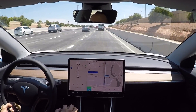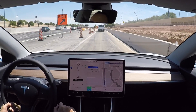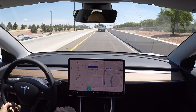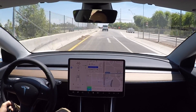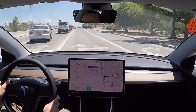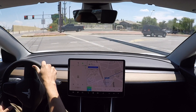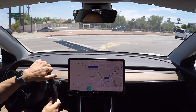Now we're getting ready to exit. I haven't done anything. It's telling me it's getting ready to take autopilot off in about 300 feet, telling me I need to get ready and take over. It lowered the speed, and it lowered the speed again to 50. Now I'm just going to take over from here. So that was the full highway drive handled by autopilot, and I did not have to intervene for anything.